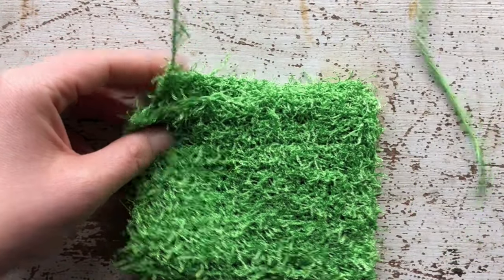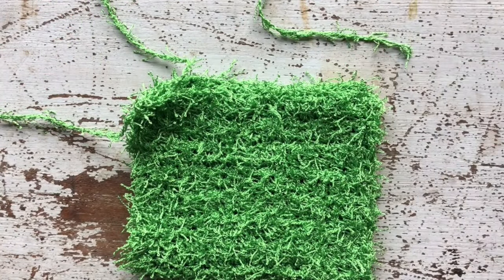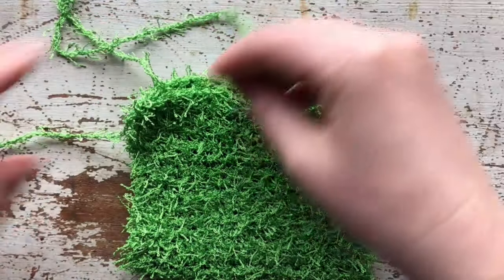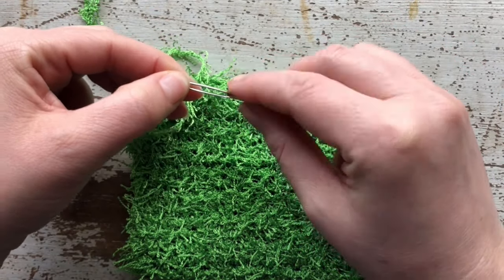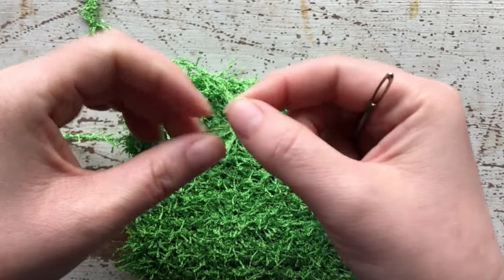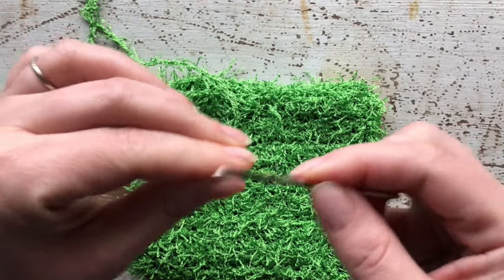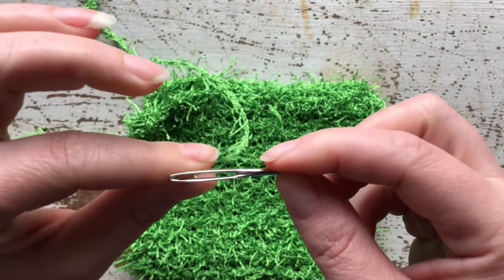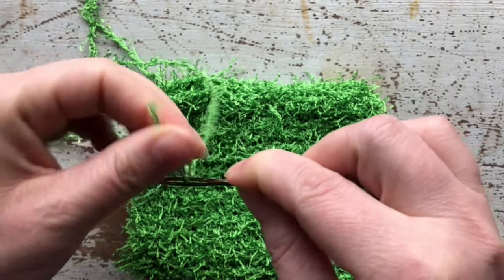Now we are going to thread the tails, and you're going to want to use a tapestry needle that has a very large eye because all the little pieces of yarn coming off this type of yarn can get in the way. I like to roll it between my thumb and middle finger and then thread it through — there we go.